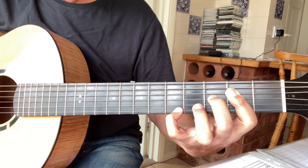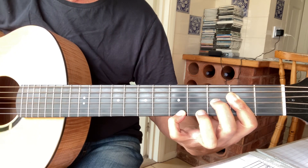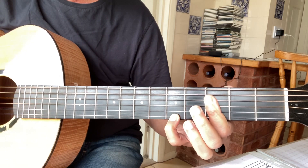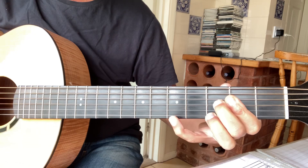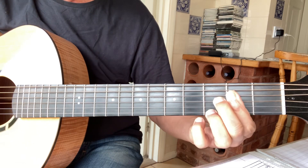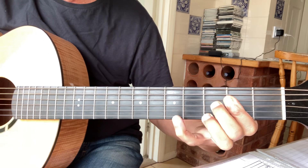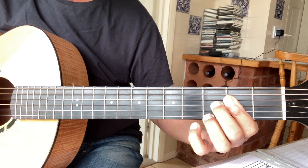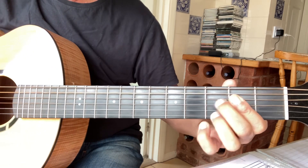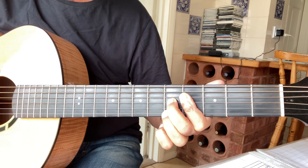Put your finger on the third fret of the third string — that's the sound you're aiming for. Then you can take the top finger off and have the third underneath, so it almost looks like three-two, three-two. You can slide that up so it's five-four, five-four.